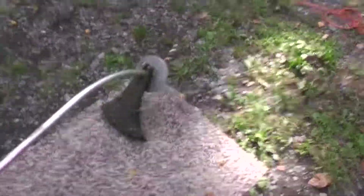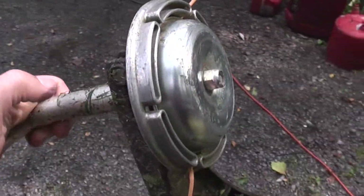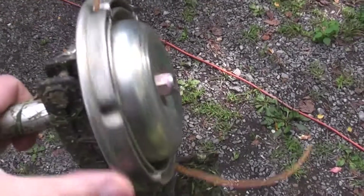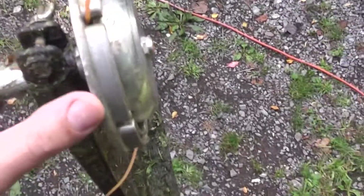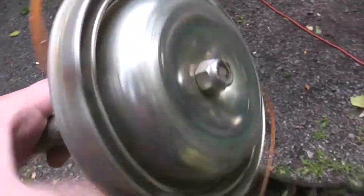The way the shaft is designed, I could probably put an Echo speed loader in place of that. But this is made pretty well — it's a two-piece upper part, looks like it's aluminum, and the bottom part is like sheet metal. It's pretty cool.